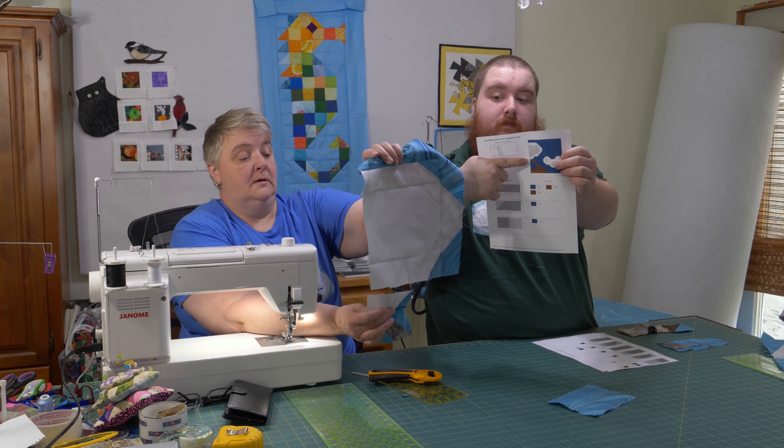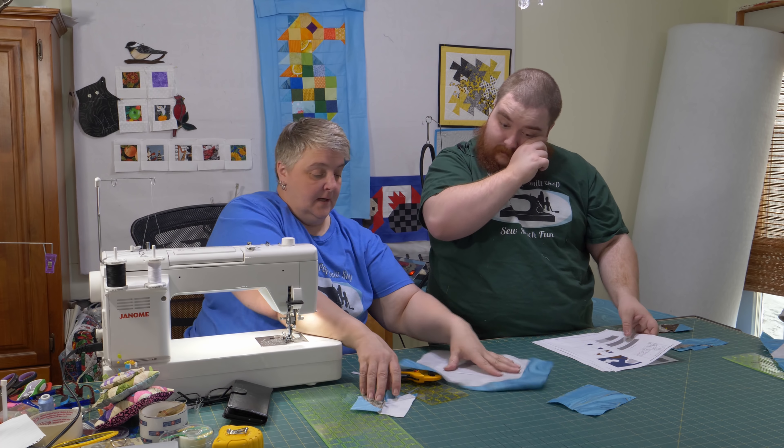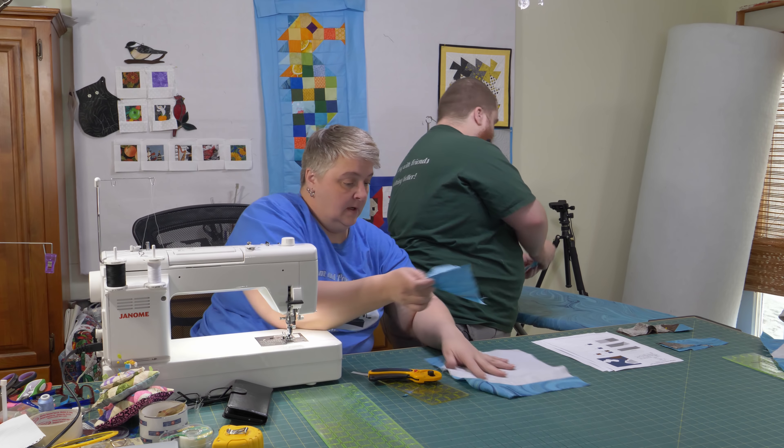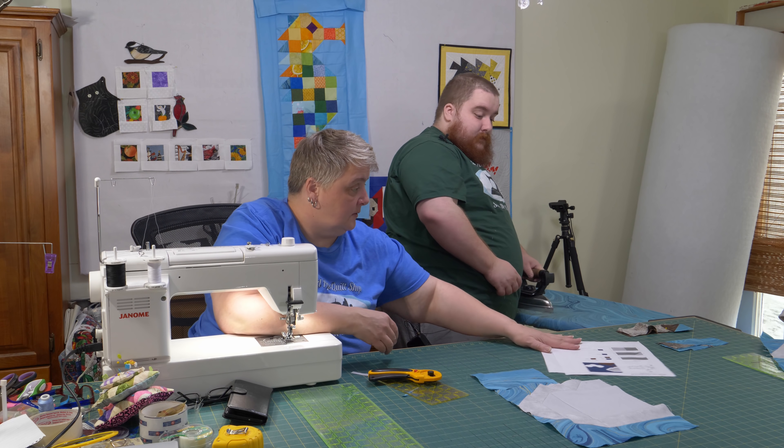Let me hold this up so you can see. We're working it. Would you please press that and then we will add it to this and work our way down — we've got some more stuff to set out and do.